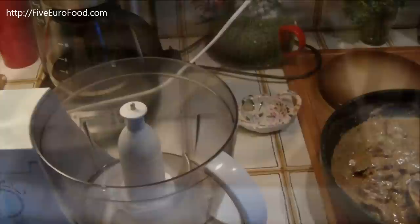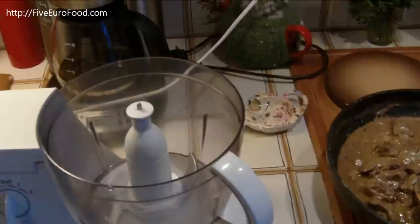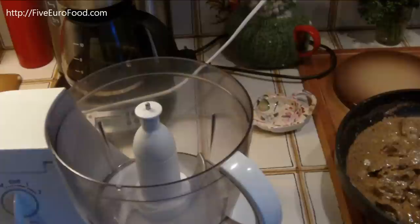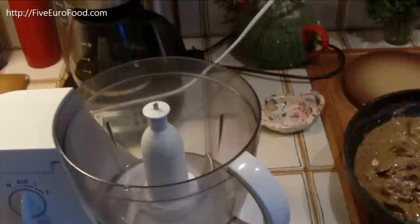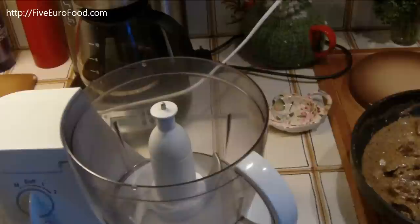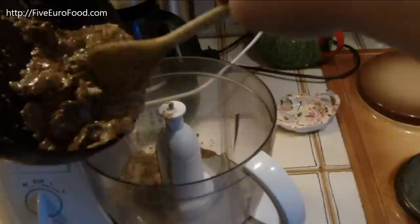So once the liver pate mix in the frying pan has cooled down a little bit, you can start getting out your food processor ready to blend it up. You'll also need to start sterilizing the jar you're going to put it in. You can do this by washing it out first, making sure it's very clean, and then putting it upside down inside an oven at around 120-140 degrees Celsius. If you leave it in there for about 10-15 minutes, that's an effective sterilization method. Then transfer the liver pate into the food processor and just slosh it in like this.